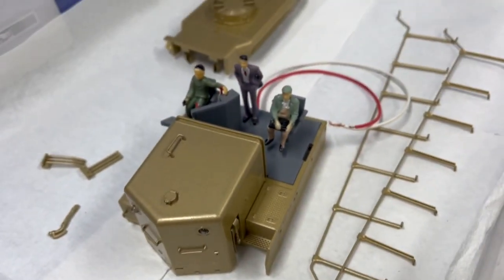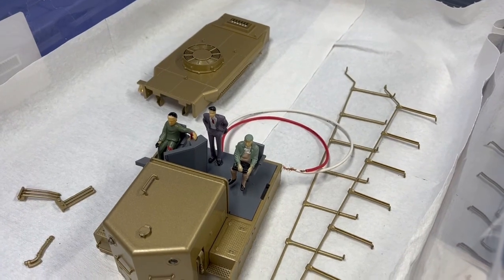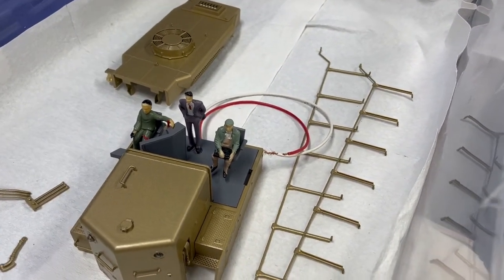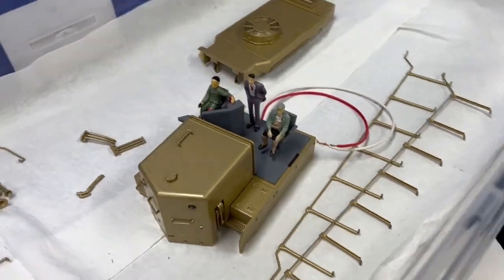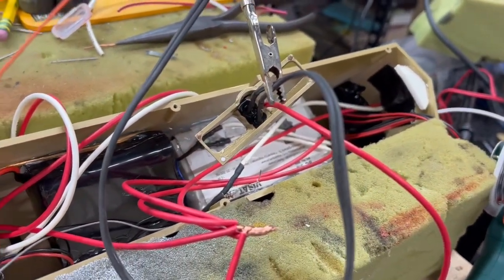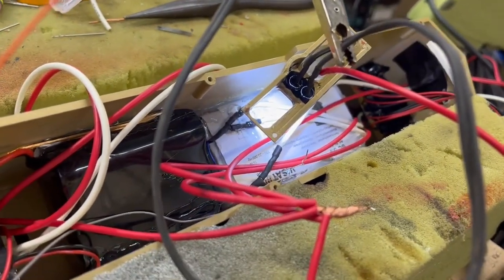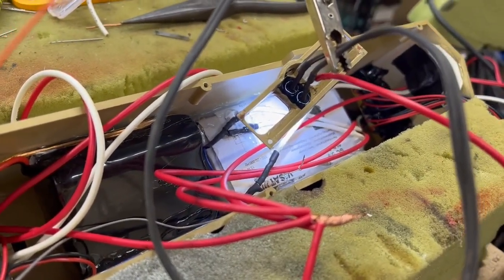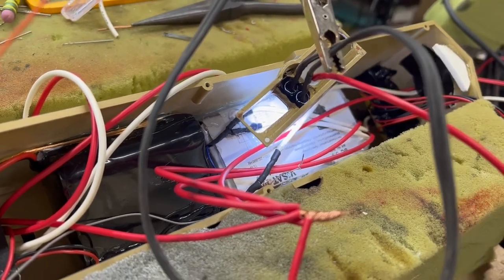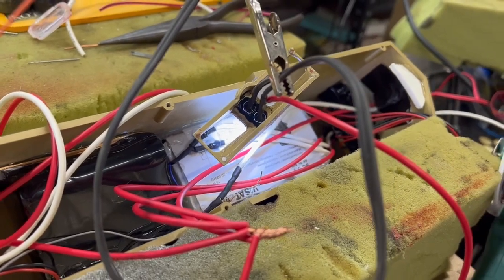Since this is an executive version of this train, we've got an executive riding in there, somebody else, and a dude driving. Let's turn the headlight on — I've stopped most of the light from coming through, just around that edge, which I think is pretty good. It should stop the light from bleeding through from the number boards.